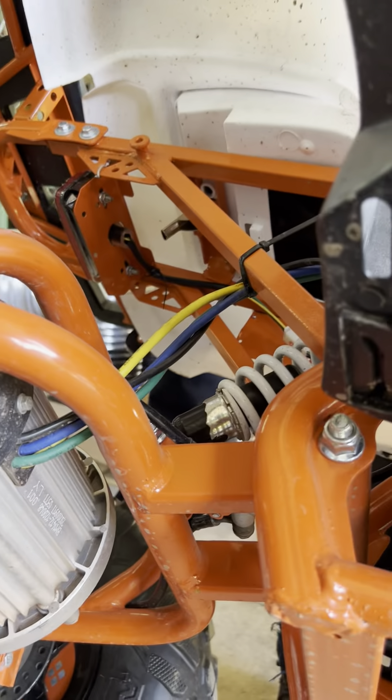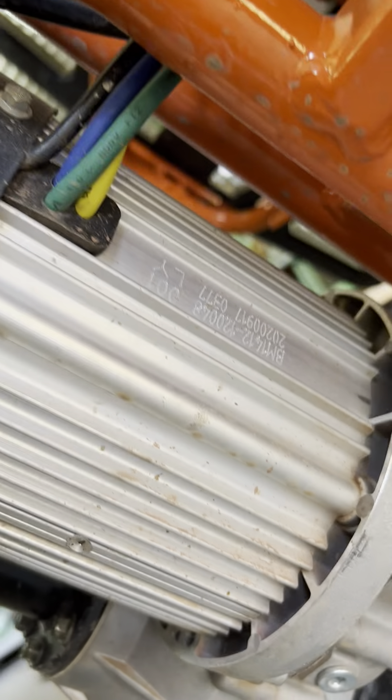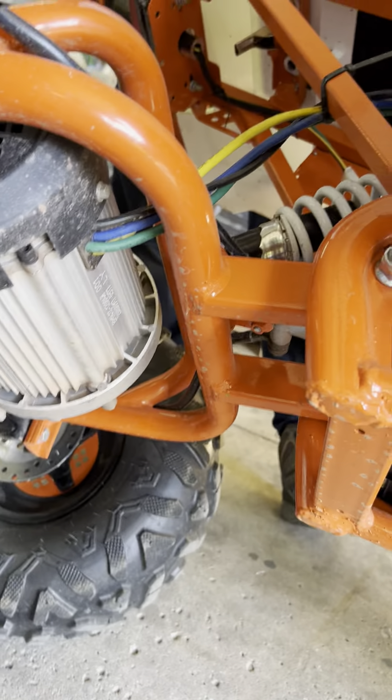Here it is right here — what does it say? B6 1248 1200. This is supposed to be 1500 watts — that's interesting. Getting a little rusty in there, I'm sure this thing's gonna let in some water sooner or later.